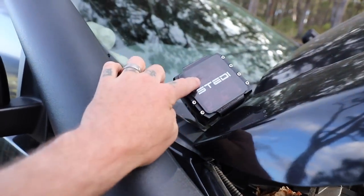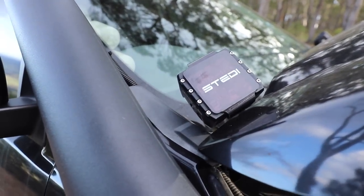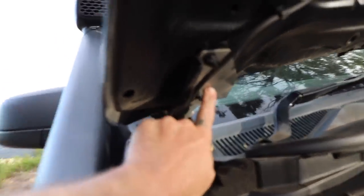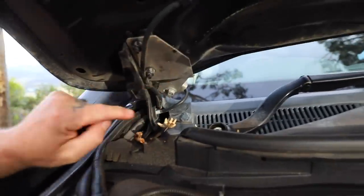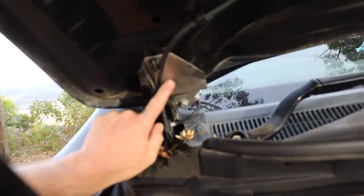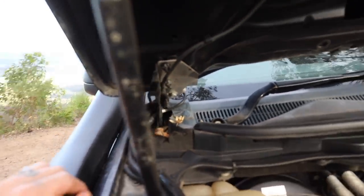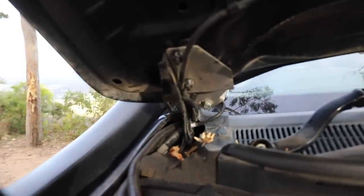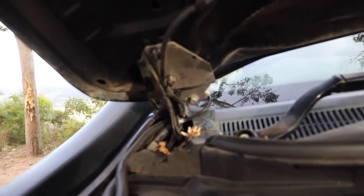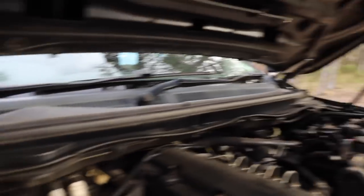While my bonnet is up - I get asked a fair bit about how these Steady bonnet lights are mounted. There's a bracket that mounts just under the hinge, same on both sides - they're from Bullseye 4x4 Products. I think they're about 80 bucks, and they work really well.